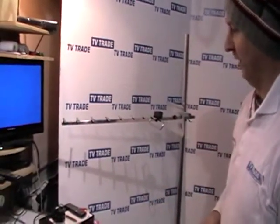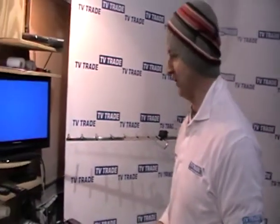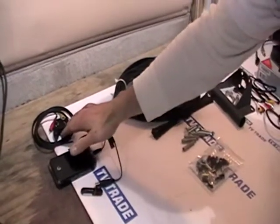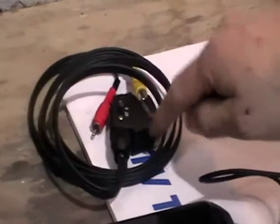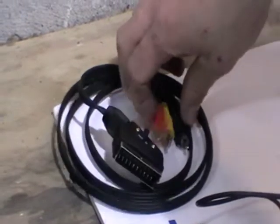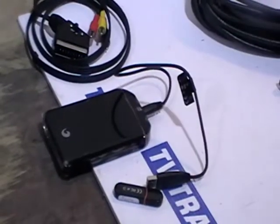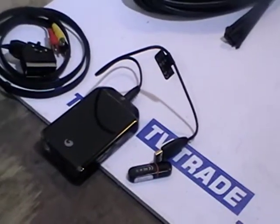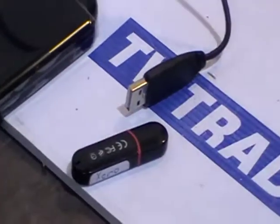I'm just going to quickly cover a few additional products that you could purchase with this, covered in the associated products found to the right-hand side of this product on the website. If you're using a standard definition television that has a SCART input but not an RCA one, you can buy this lead which has both a SCART lead for plugging into the back of the television and an RCA lead which plugs directly into the back of the digital terrestrial receiver. To facilitate the PVR facilities — to pause and record live television or use the media player — you can add either an external hard drive or a USB key, both of which come in a range of sizes.